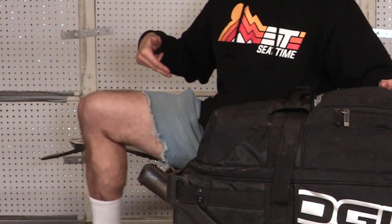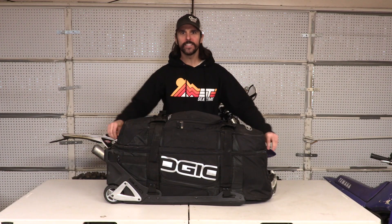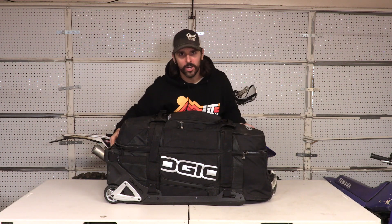Welcome back to Seat Time, guys. I'm Woody. Yes, the gorts are on. We're back in the garage, as unorganized as possible, but organization is one of the things that we are going to talk about.